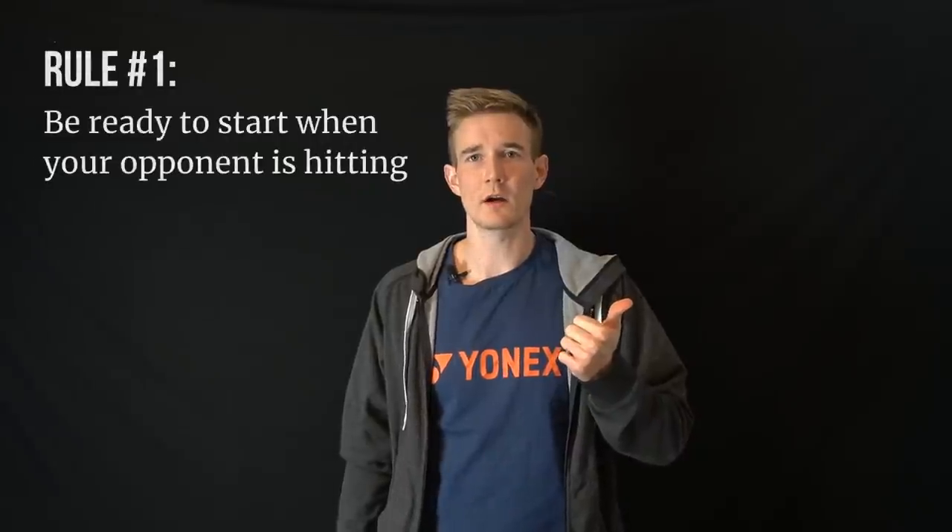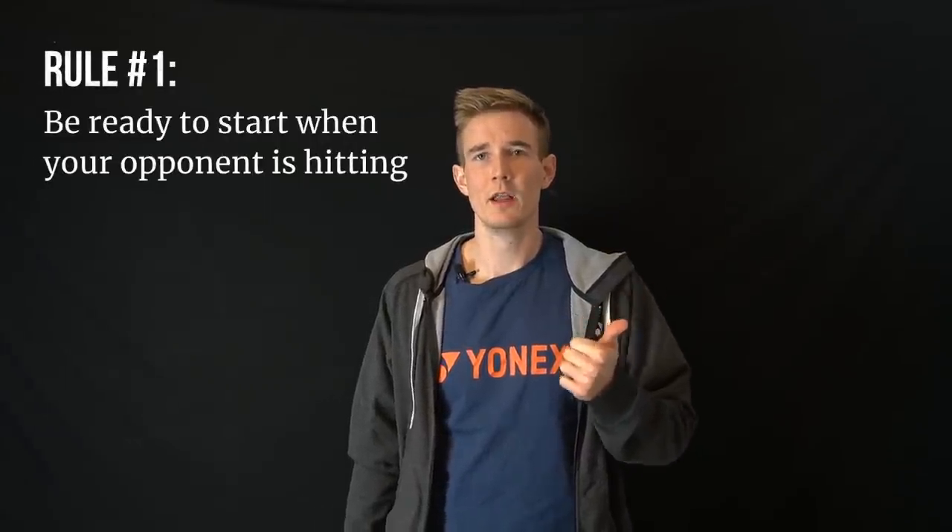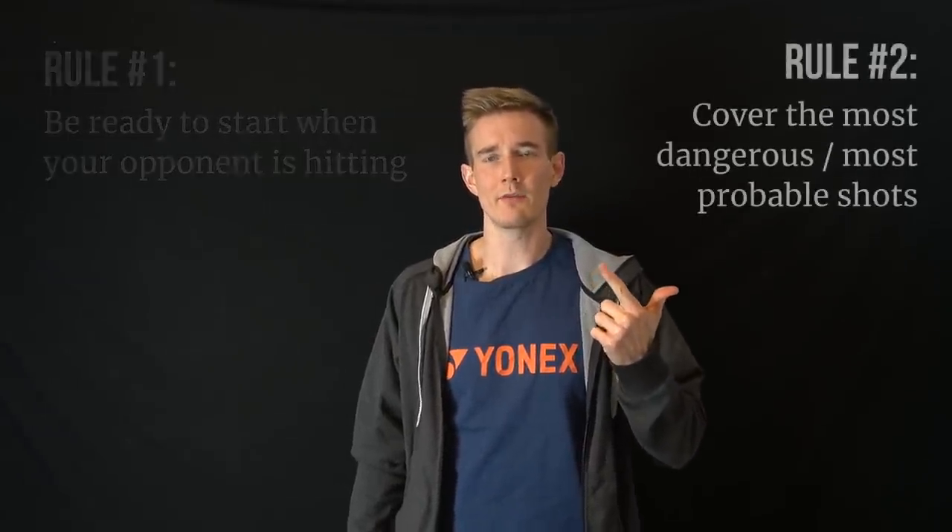Maybe replace that rule with two other rules I want to present in this video, and I'll also show some in-game scenes where I describe good positioning on court. Rule number one: always be ready to start when your opponent hits the shot. Rule number two: cover for the most dangerous corners or the most dangerous shots your opponent can play.